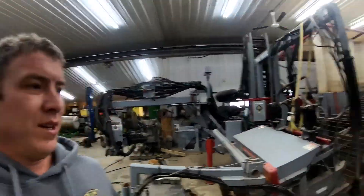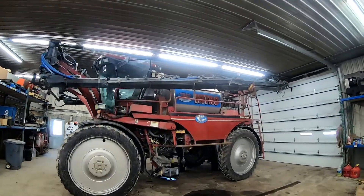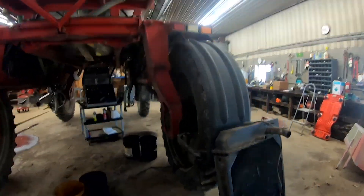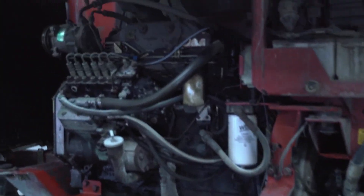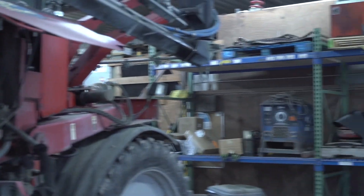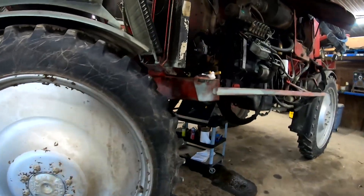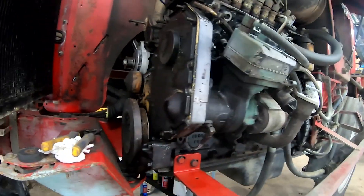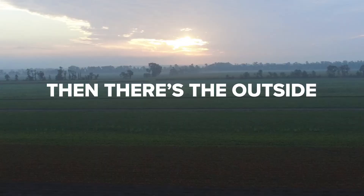Over here is our Nitro, which we use exclusively to spray tomatoes. It had several little nagging issues to take care of, so Chase has been working on that. As you can see, he put a new alternator on it, there are some oil leaks getting dealt with, a new water pump is going in, and some other things. Hopefully by next week this will be buttoned up and out of here.